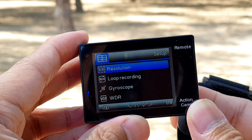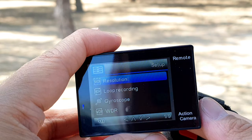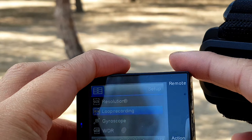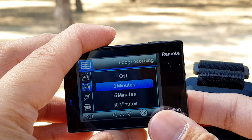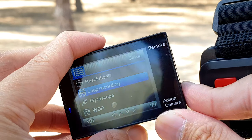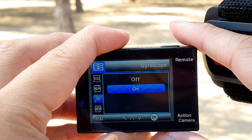Anyway, let's check the other settings. As you can see, hindi siya touchscreen. Resolution sa looping record — pag mag-go back kayo, just press this mode to back. Then, this is the selection — ito yung button na to, up and down. So, loop recording — just press OK: 30 minutes, 5 minutes, 10 minutes. Back — press mode. Then, gyroscope — down again, this one. May turn off and turn on — i-turn on ko for the video natin later. Then press OK.